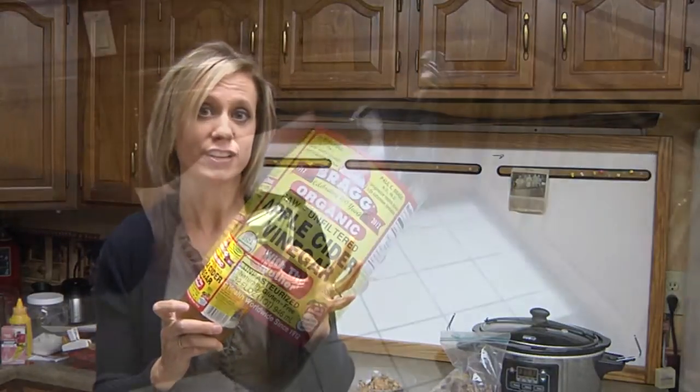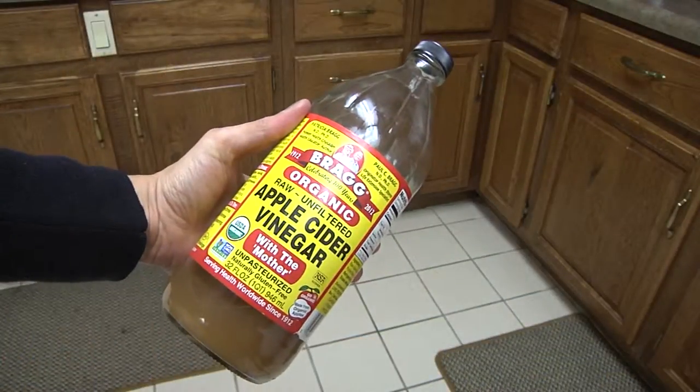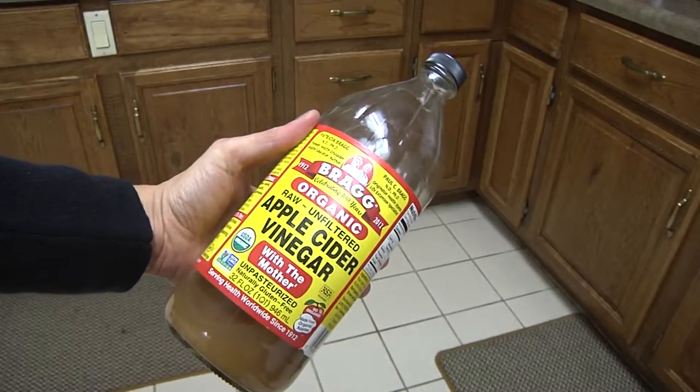The next thing you need is some vinegar — apple cider vinegar — and I recommend Bragg's vinegar. I bought this at our nearby Planet Health here in Lima. You also need some water and a crock pot. This is all you have to do.